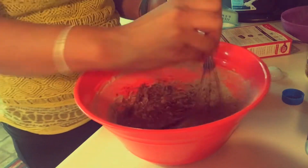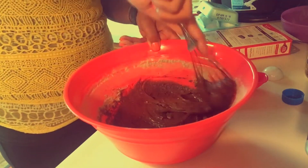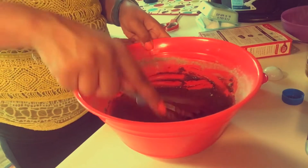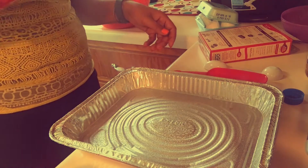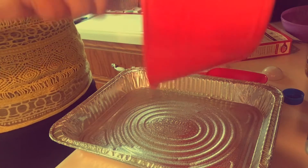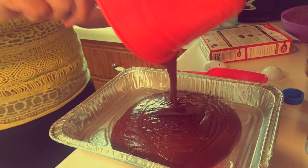Mix it until almost all the lumps are out, then you're gonna spray the pan with pan spray. Then you're gonna pour all that yummy goodness — I mean brownie mix — into the pan and spread it around so that all of the edges are covered.